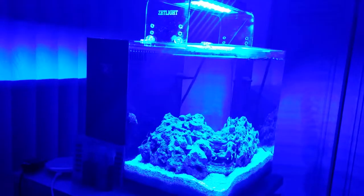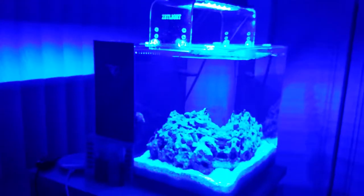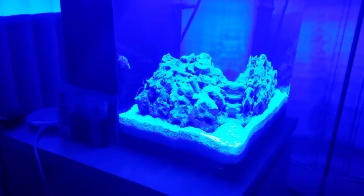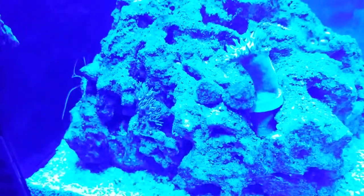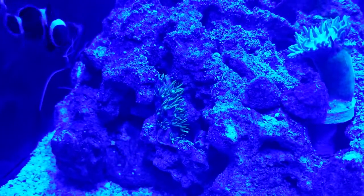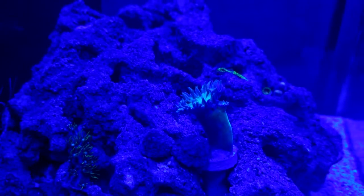Hey everybody, this is Sean and this is day 13 of project nano. We're going to zoom in a little bit and change the exposures so we can get a look at this GSP. I've got some GSP strands growing on this side of rock and some other coral here.